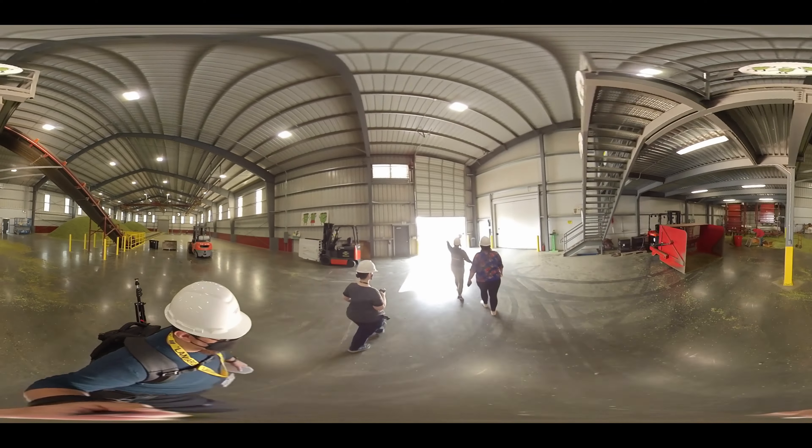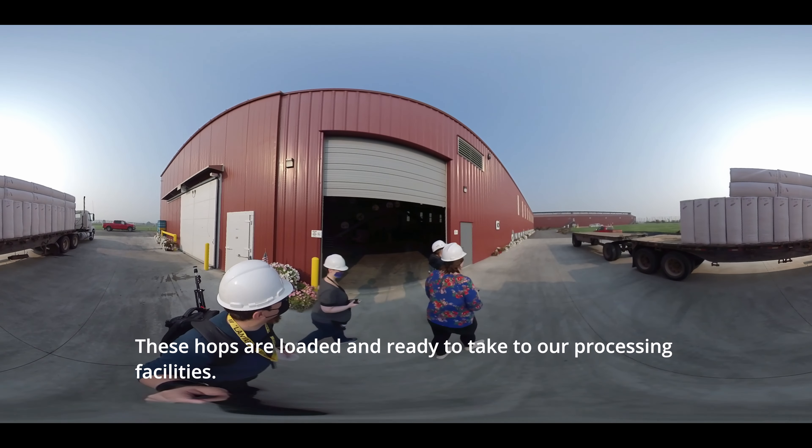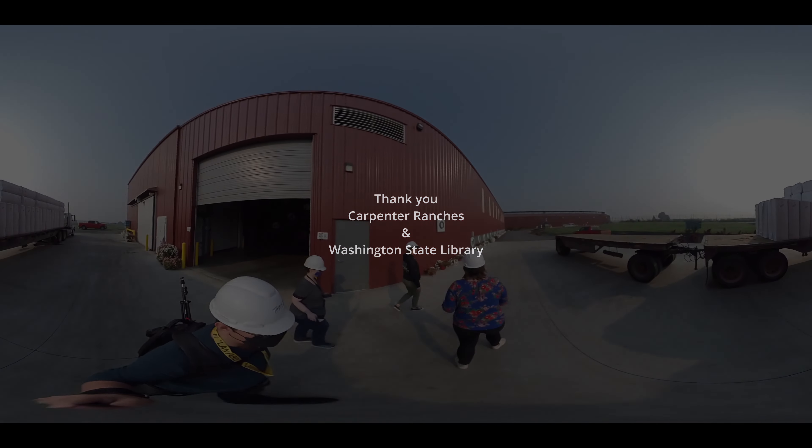The baled hops will sit in cold storage for approximately 12 hours and are then delivered to our processing facility the following day. These bags of hops on the bottom are fresh hops that are used in specialty brews during the harvest season.